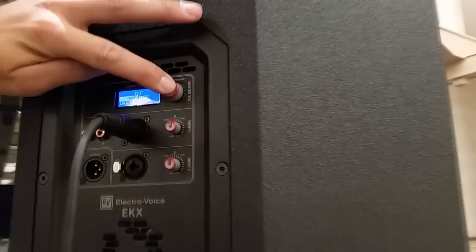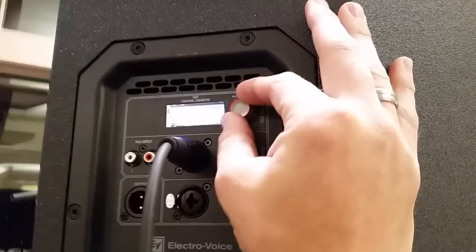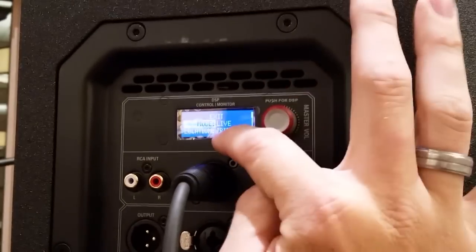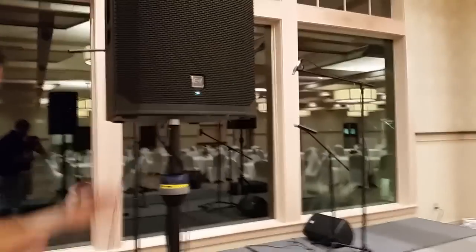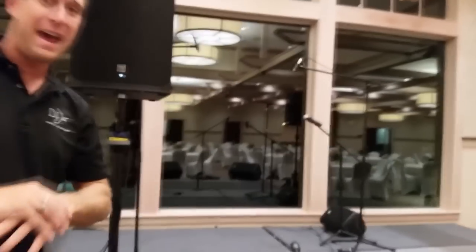Now we'll set up the house speaker — we need to change that to Live as well. It's already set to Tripod, so we're good there. Hit Exit and we're done. It's that simple — you don't have to analyze every little aspect of the speaker because the speaker does all that processing for you.